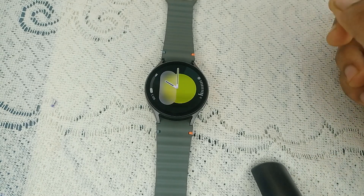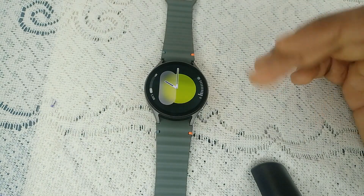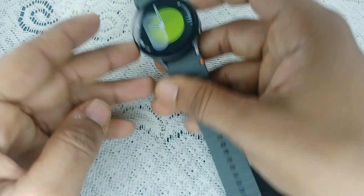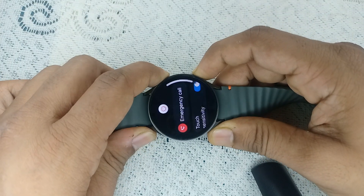Step one is to do a force restart of your watch. Sometimes a simple restart can resolve many outdated software issues. To do a force restart, simply press and hold the power button and the bottom button together until you see a Samsung logo on the screen.